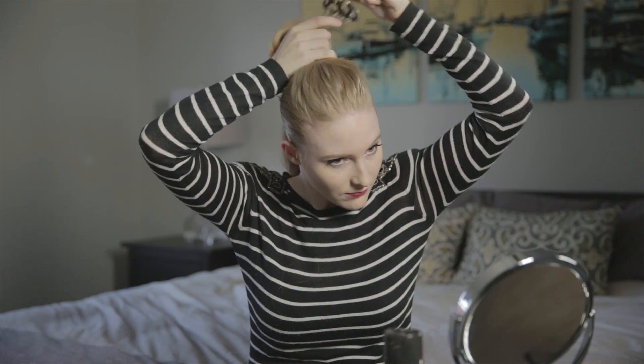So now that we've got the sides all slicked back, we're going to go to the top. But before we slick that back we actually need to give it some volume first. So we're going to use this Goody tease and lift comb and just go through it section by section all the way to the back.